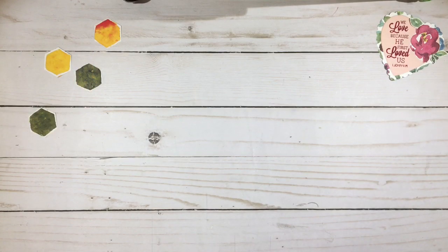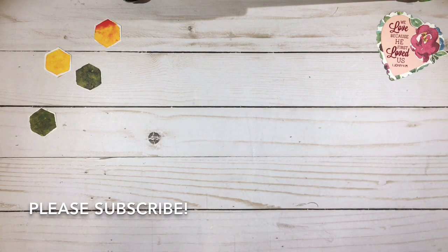Hi everyone, it's Darby from RejoiceAndCreate.com. Thanks for stopping by today. Please hit subscribe so you can stay around with me for a little while longer.